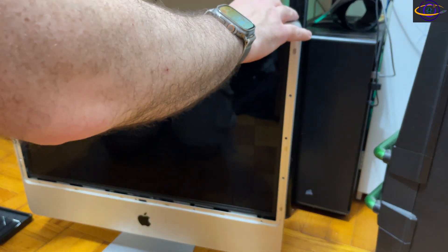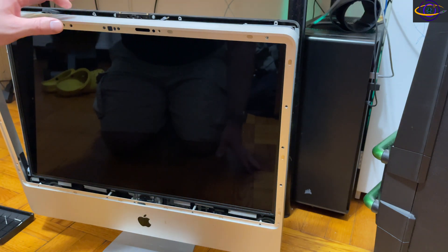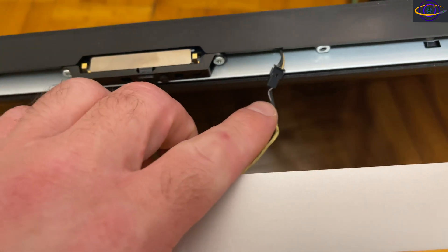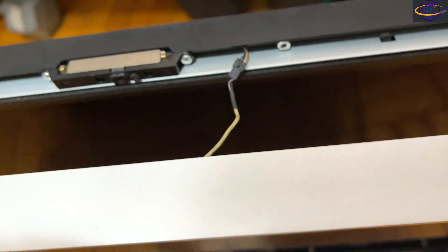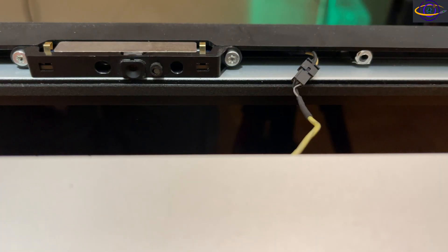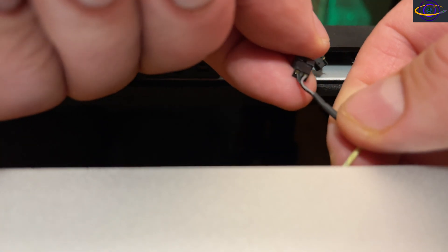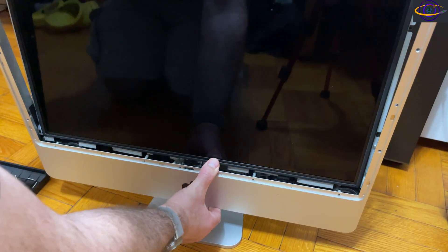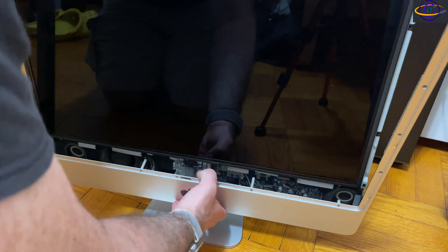This slides off — I pushed with my thumbs around the edge of the screen, not on the screen itself, and pulled on the edges of the frame. What I need to pay attention to is a cable connecting to the chassis here that I need to unplug. I'm unplugging it carefully, noting which way it goes — it appears to go to some sensor on the chassis.